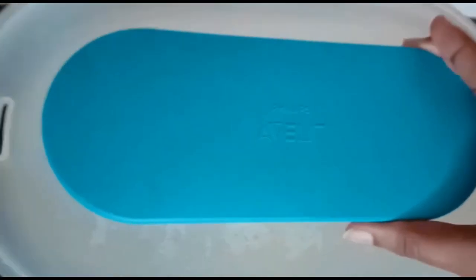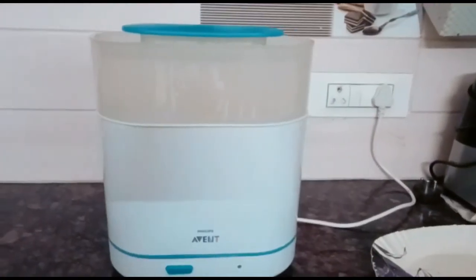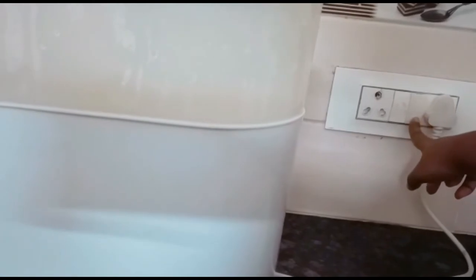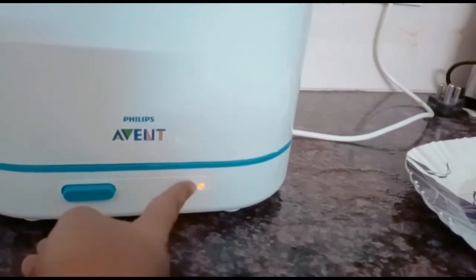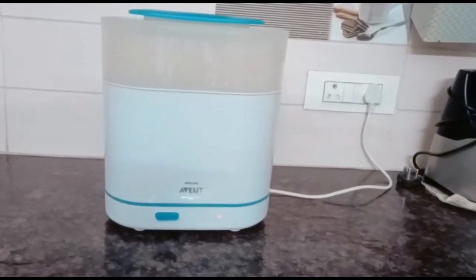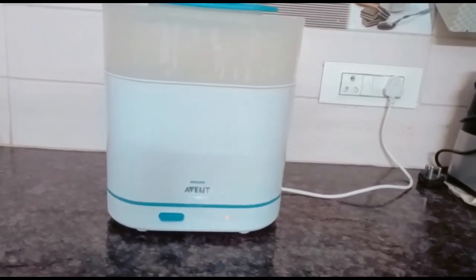Now you have filled everything needed in the steamer. Let's turn on the plug. You need to press this button to turn it on — it may already be pressed, in which case it turns on automatically. If it's off, just press it. You can see the steaming has started. It takes roughly 10 to 15 minutes to steam everything.